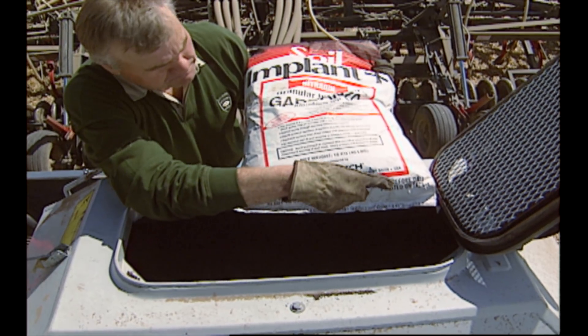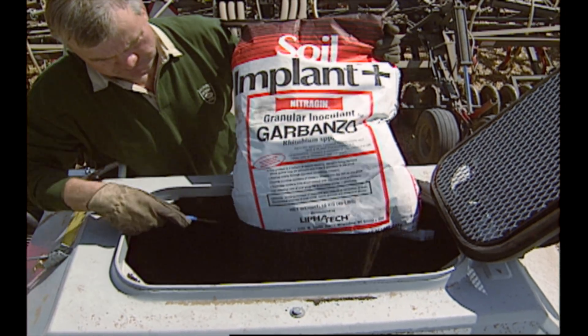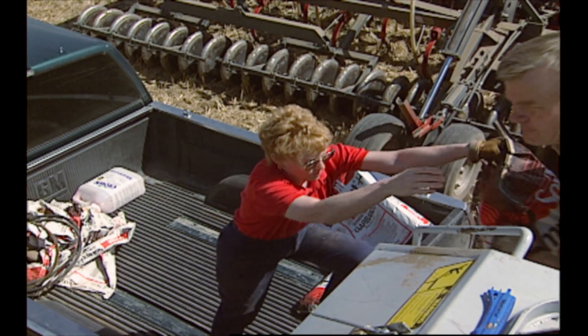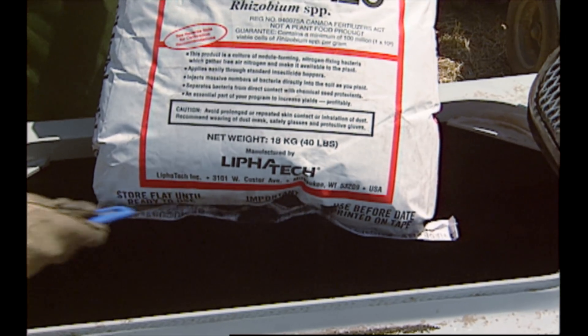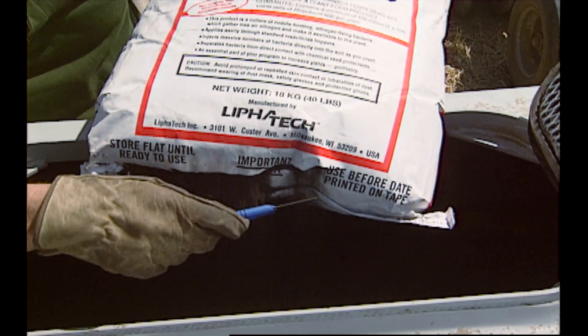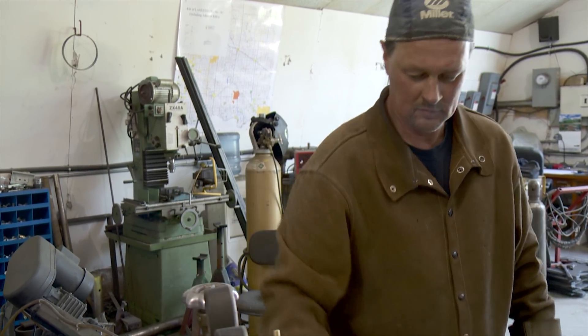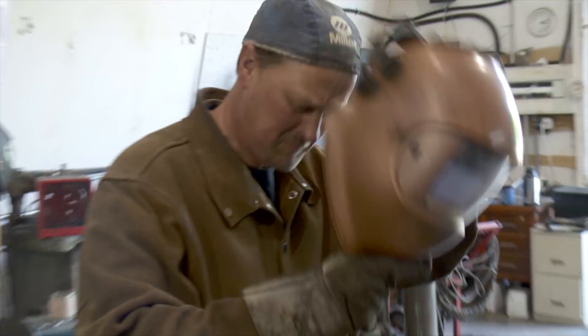Most farmers know how unpleasant it is to have to lug heavy bags of seed or inoculant up the ladder and dump them into their air seeder. Not only is it hard work, but one slip of the foot could lead to a major injury. Leighton Shepherd of Langenberg, Saskatchewan had seen firsthand how this bottleneck was affecting his brother Roland's farm.